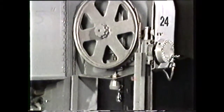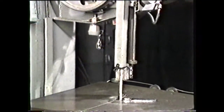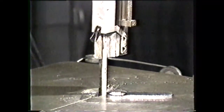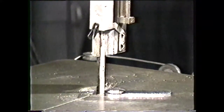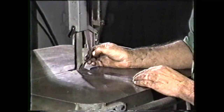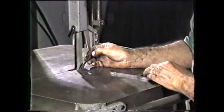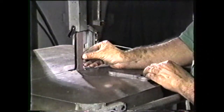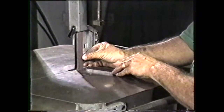Band machines may be fitted with file bands for finishing sawed work. To change a machine from sawing to filing merely requires the changing of guides, then placing the file band in place and adjusting it. The band machine can also be set up for polishing by changing to polishing guides or by placing a polishing band on the machine. The polishing guides are designed to support the band against the force applied by the workpiece.